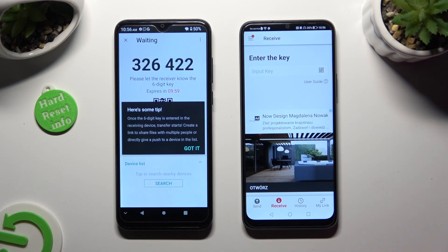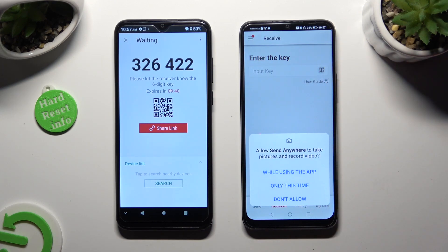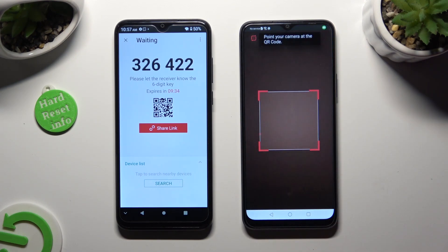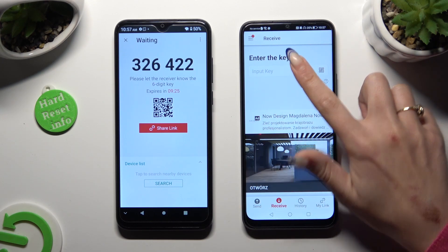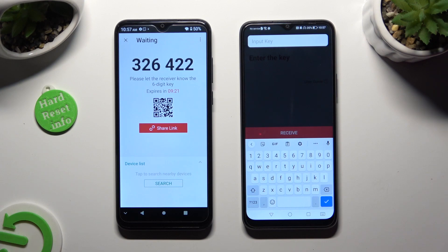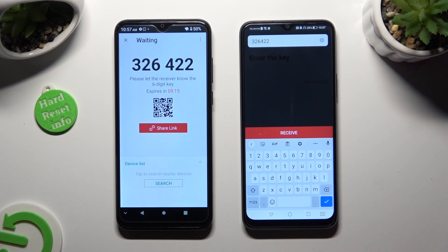Following that, hit Got It in the Here's Some Tips pop-up and decide which connection method you want to use. If you want to connect by scanning the QR code, tap on the scanning icon next to Input Key on Honor, then allow camera access in the pop-up and point your device's camera at the code. If you prefer to input the key, click on the Input Key section, type in all of those numbers in the correct order, and select Receive.